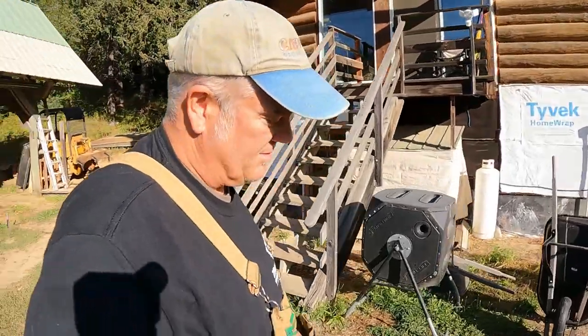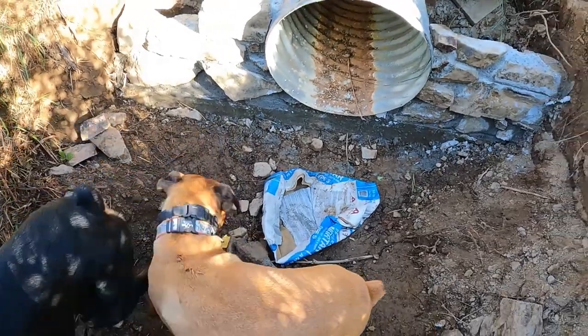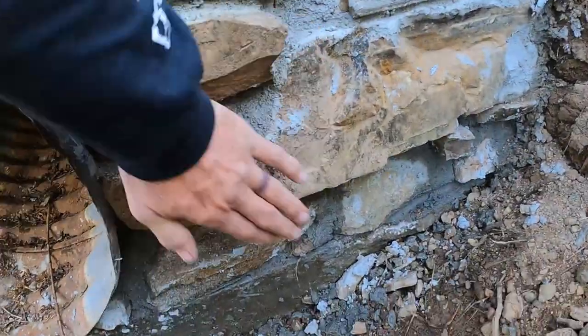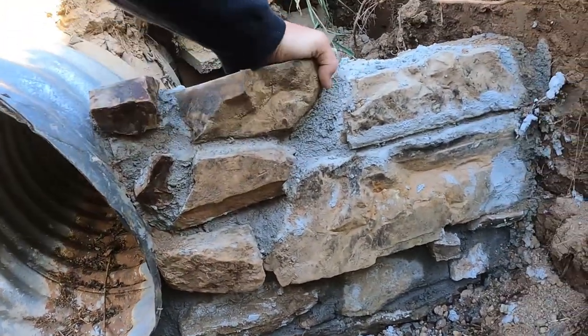Day two. Let's go check out the rock wall. I'm pretty sure it's all solid, and we're going to do round two on the retaining wall for the culvert. I'm going to do a little backfilling right now. Oh yeah, this is solid, man. That grout works good.